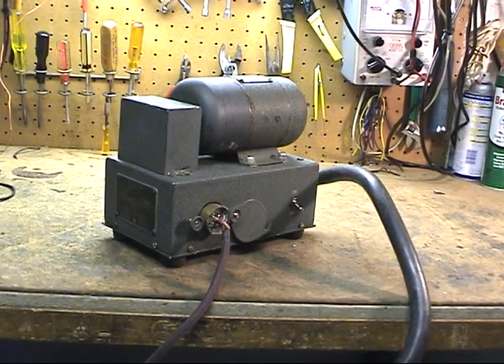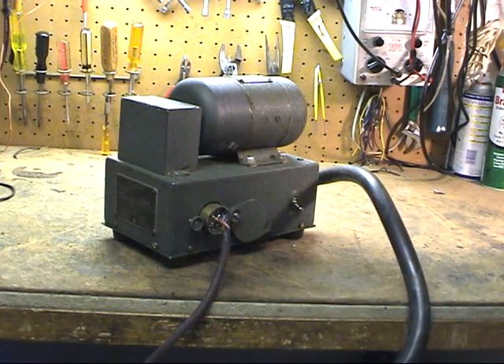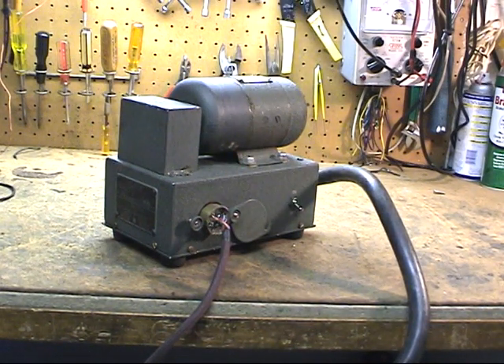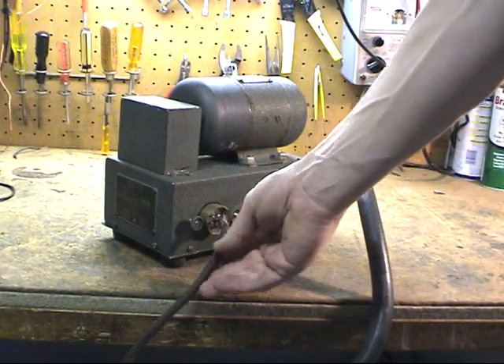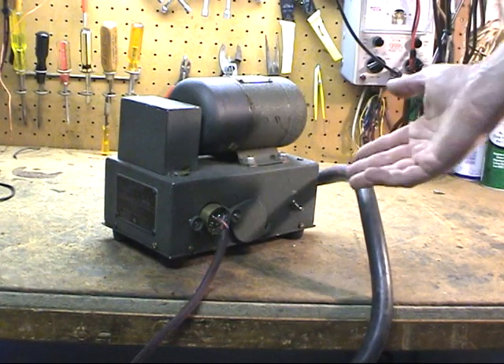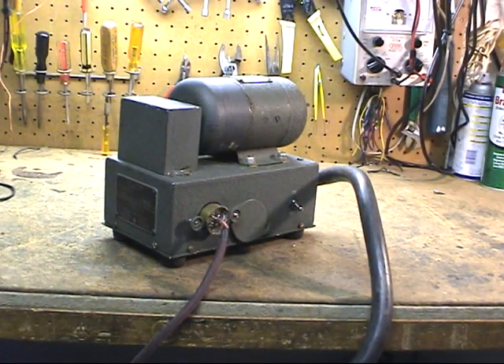This is the receiver dynomotor — a nice little unit, 12 volt, fairly compact. You'll notice another homemade plug; I can't take credit for that one, that's a K2WI creation, and I want to thank him for that. Basically, the power cable here interfaces to the transmitter, very simple on-off switch here, and that powers the receiver only. There's a separate dynomotor for the transmitter. 12 volts in and a variety of different voltages out, not just one. So it's a pretty neat little compact unit.